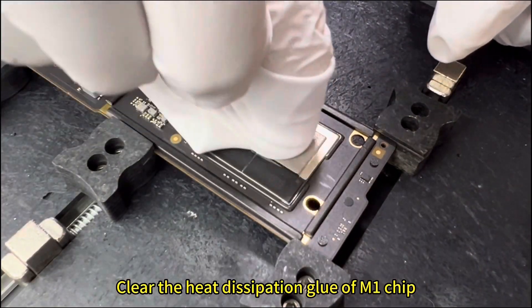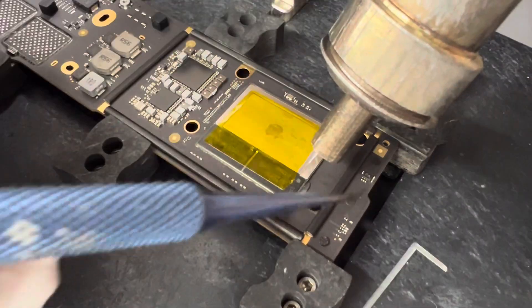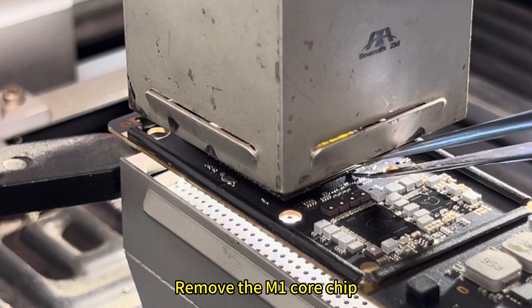Clear the heat dissipation glue from the M1 chip, then protect the chip and remove the edge glue. Go to the BGA rework station to remove the M1 core chip.